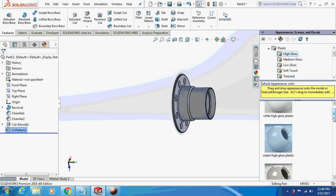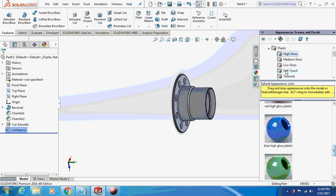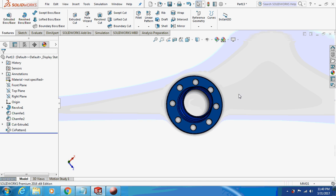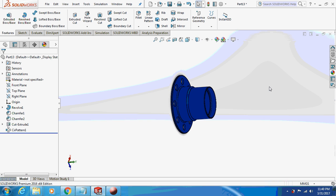Give an appearance to it — I'm giving a blue color to it.